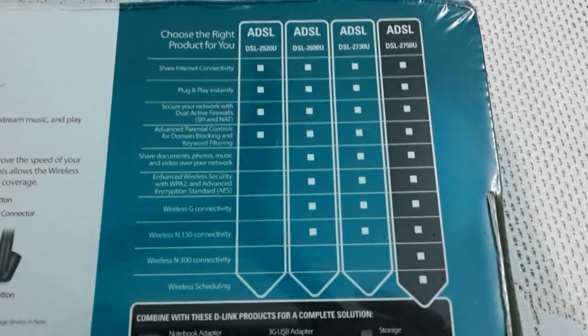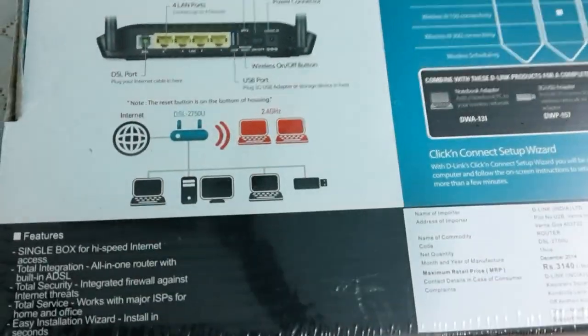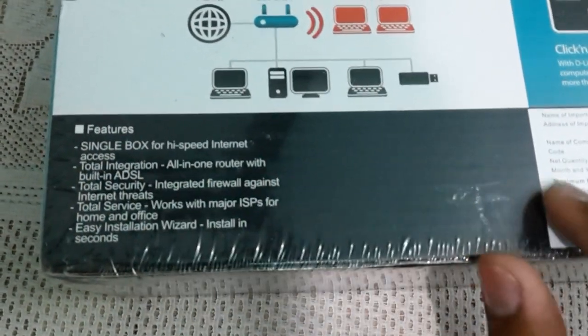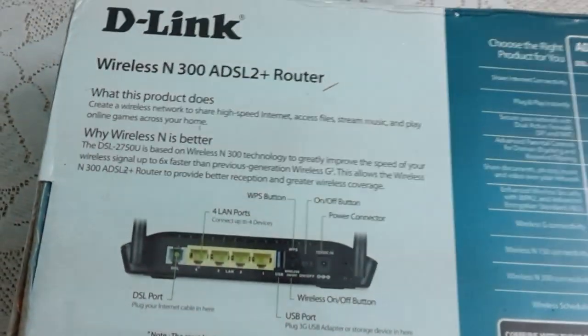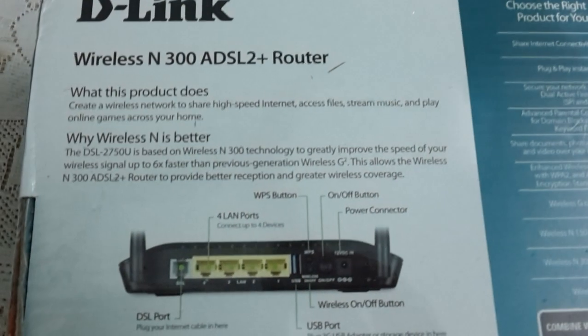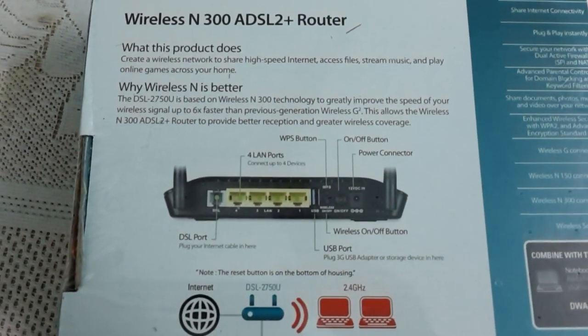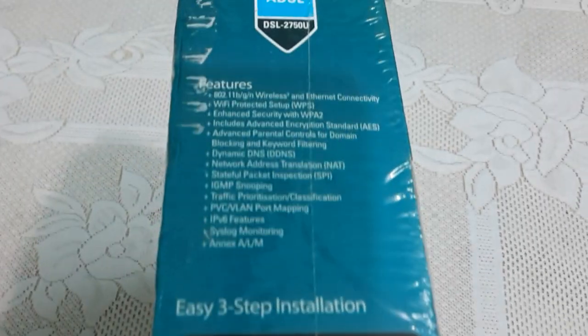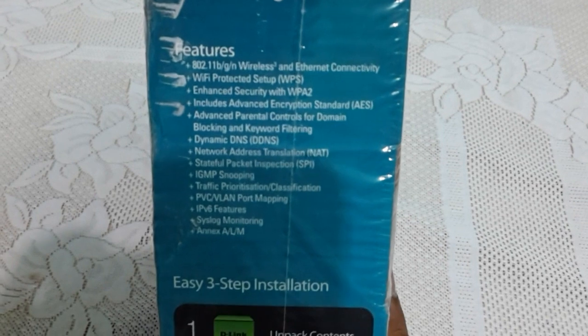You can pause the video and see the specs as written here. This is a model running on the 2.4 GHz band and it has features like high speed with dual antennas. It has an MRP of 3140 rupees, but basically we can get it in the market for about 2000 rupees or so, depending on your location.